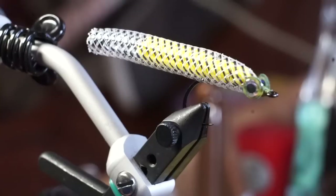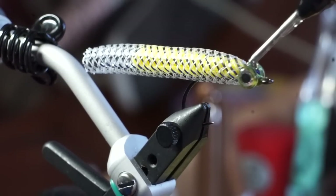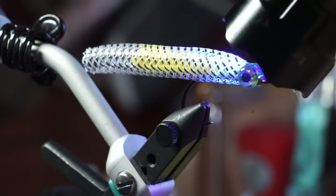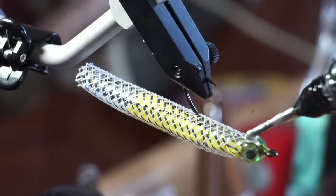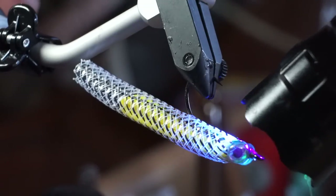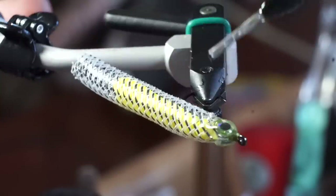Now we will use some UV resin to keep the eyes attached and create a head on the fly. I like to angle the fly back just slightly for this. I'm going to do this in steps — first, I like to squeeze a bit of resin in the crevice between the eyes, then set it. Do the same thing to the underside of the fly, but this time make sure the resin isn't bulking up too much — keep it somewhat flat down there. Add little bits at a time, because you can always add more, but you can't take any off.